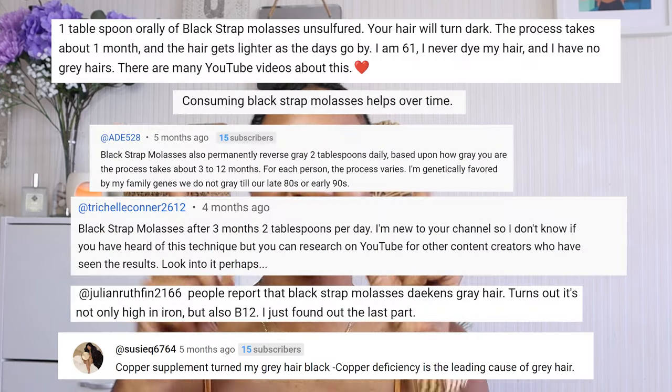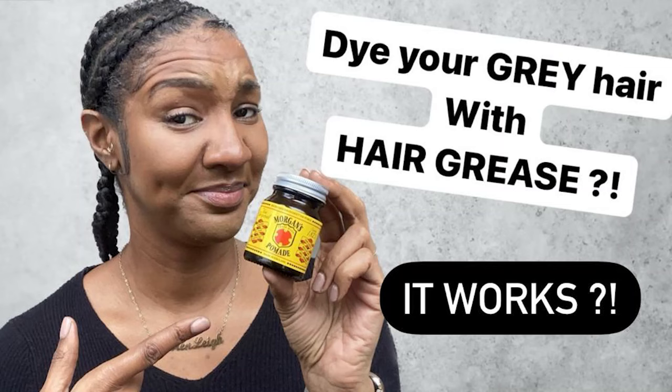Hey guys, welcome back to my channel. I am Miss Lauren Lee 11. This is the long awaited video where I was trying out the blackstrap molasses to get rid of grey hair. This was suggested by you guys in the comments as a follow-on from my Morgan's Pomade video on how to get rid of grey hair permanently.